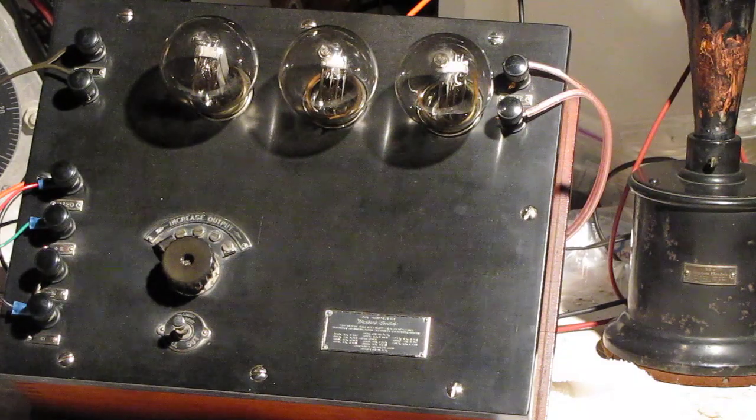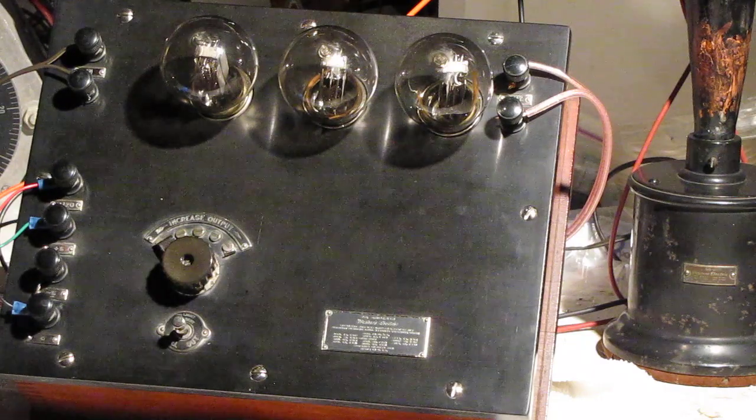And that is the end of the demonstration of the Western Electric 7A amplifier and 518W horn speaker and a hi-fi speaker.